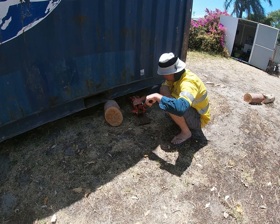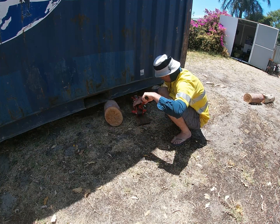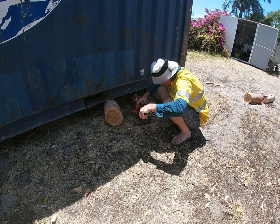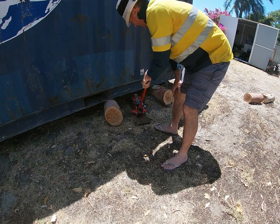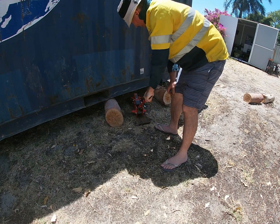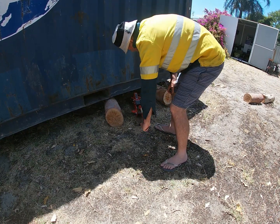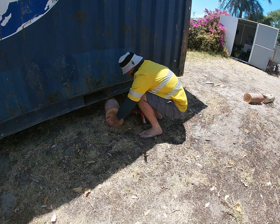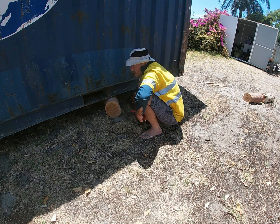One of our logs is just about to come off, so I'll just jack this up and reposition it. This is an 1800 kilo trolley jack lifting a container that weighs 2.24 tonnes. But it's only lifting one quarter — maybe closer to a third — of the container, so it does it easily.